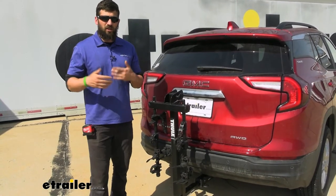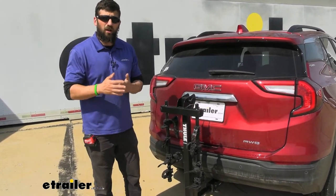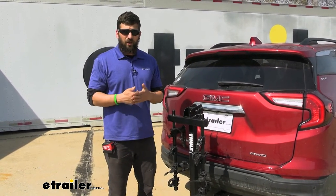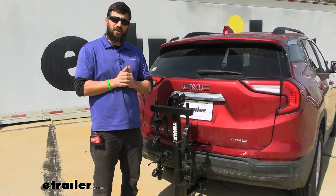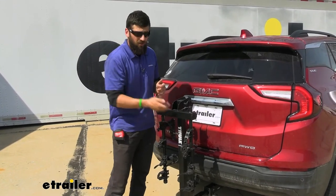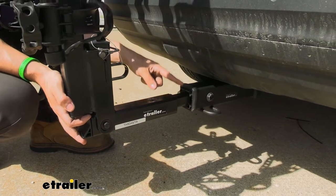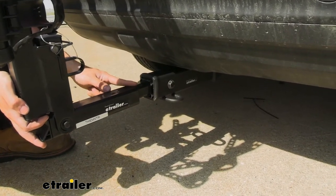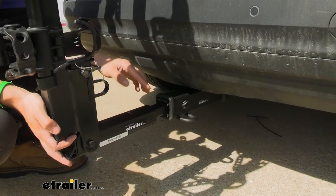In regards to weight capacity: it's 35 pounds per bike. A common question we get is whether people using only two bikes can carry heavier bikes. Unfortunately not — we are still only rated to 35 pounds because that's what our cradles are actually rated for, so you cannot exceed that under any circumstance. Also, if you're only carrying a couple bikes, make sure you carry those in the cradles closest to the vehicle. Taking a closer look at the shank, you'll notice we use an adapter here which adapts it from one and a quarter inch to two inch — so this bike rack can be used with both one and a quarter inch and two inch trailer hitch receivers.